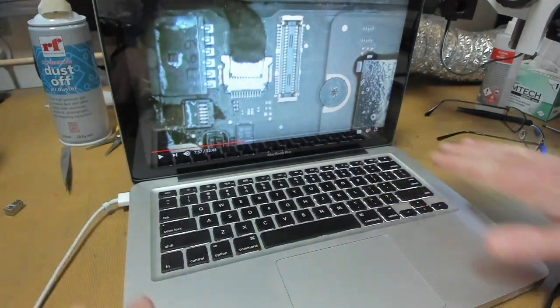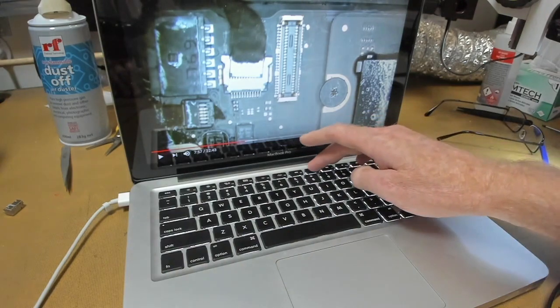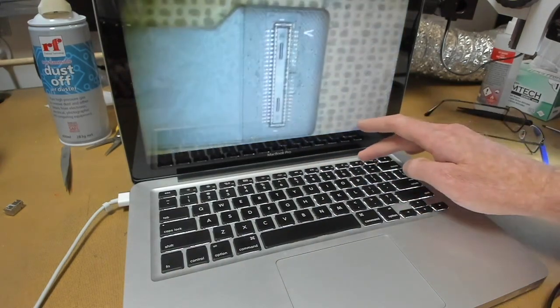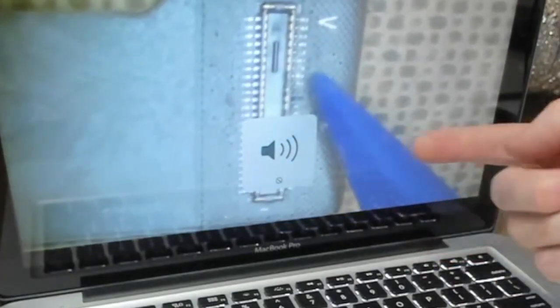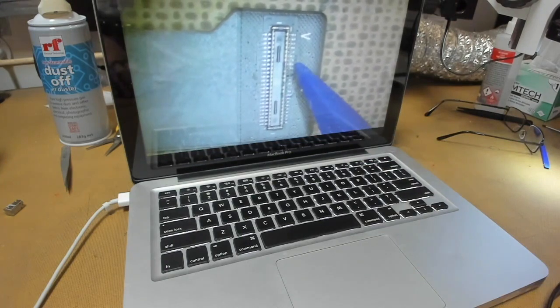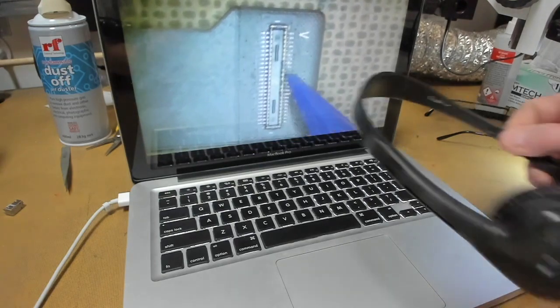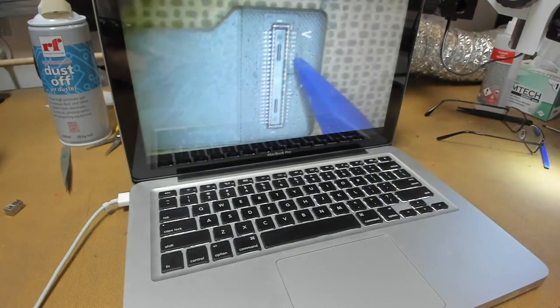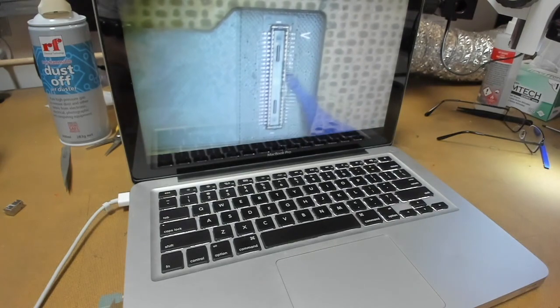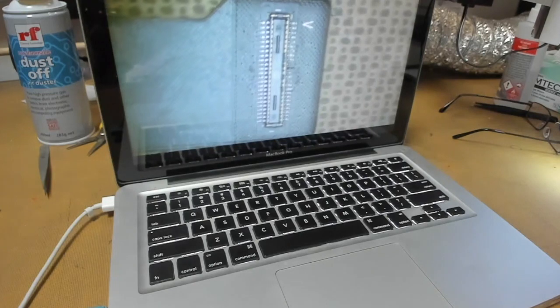We have our MacBook here without any speakers. If we hit play on the video and go volume up, volume down, we see that the speaker is not present whatsoever. So what we need to do is check for an audio signal, and the best way to do that is we plug in some headphones. I'll just quickly plug those in, and if we have a quick listen, I'll hold the headphones close to the mic.